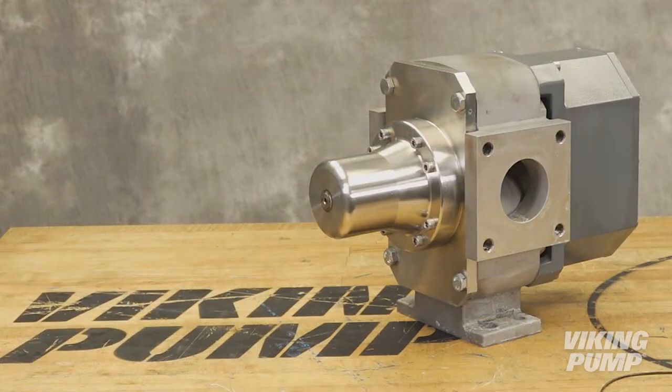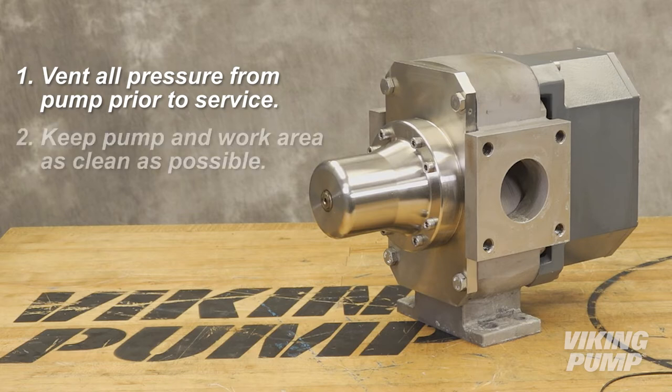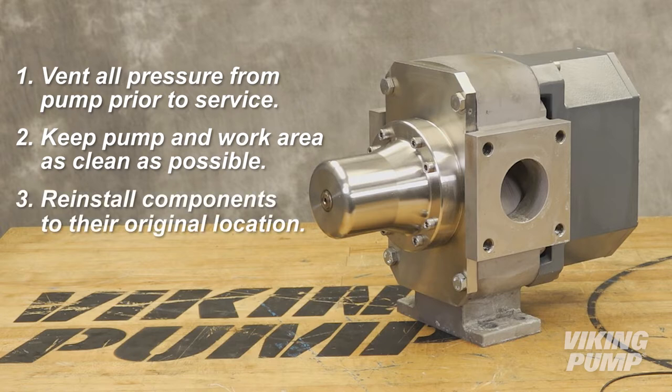Following the safety precautions outlined in the manual, vent all the pressure inside the pump prior to removal of the front cover. Keep the pump and work area as clean as possible. Note, the best practice will always be to reinstall any component in the location from which it was removed.